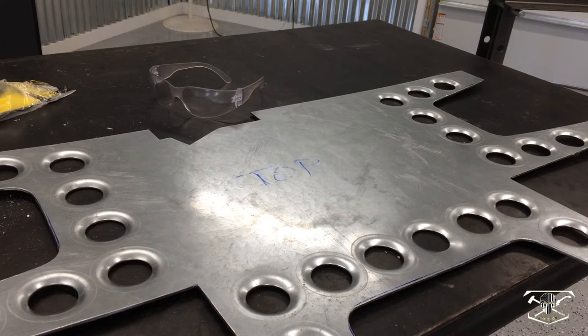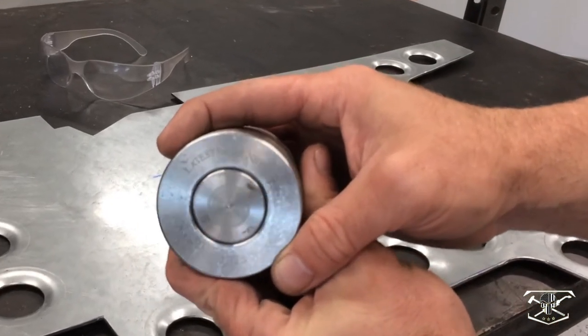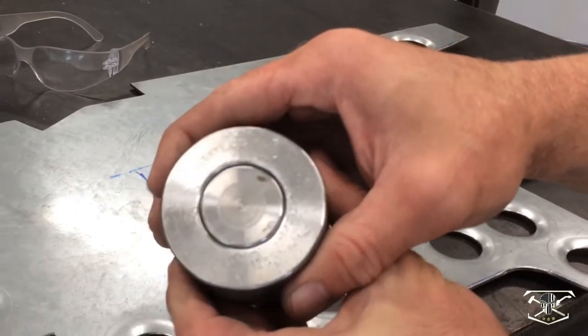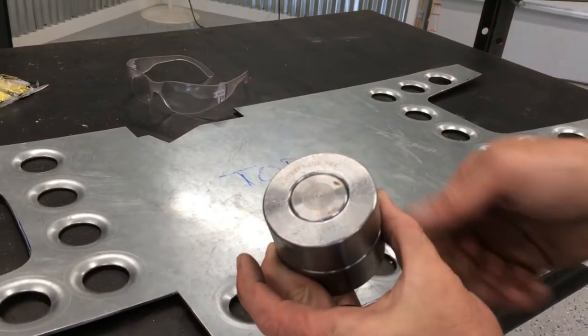The dimple dies are all done and they came out good. Just in case anyone was wondering, I got these dimple dies from Latestrange.net. They're made out of really high quality chrome-moly and they've been working out wonderfully.